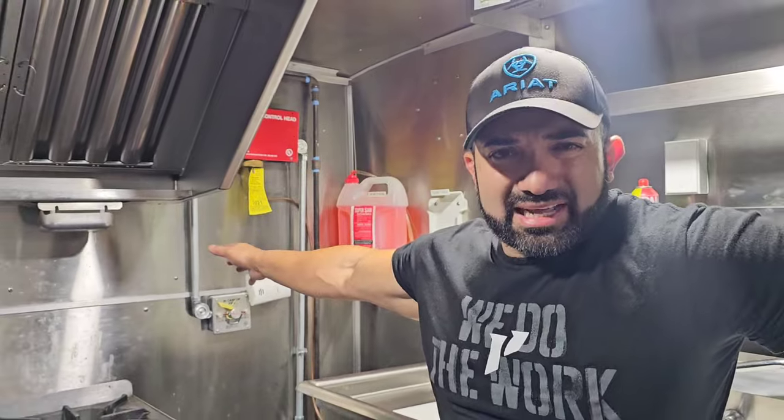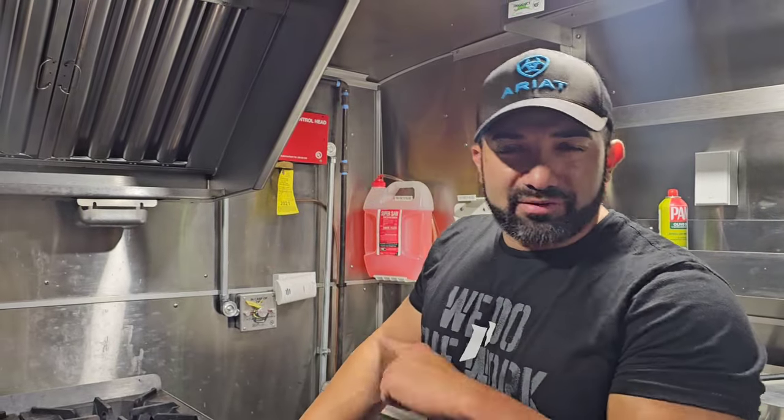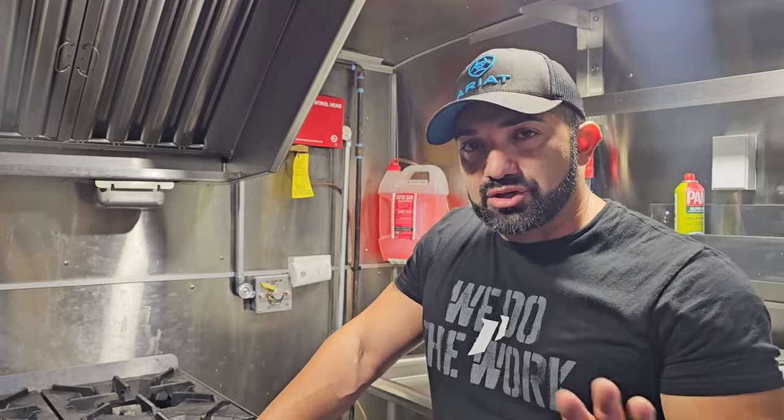Moving to the left side, we have the fire suppression system. I had this installed by a third party — this is something I did not do myself. The reason is you need to get it tagged, just like you see here. My food truck hasn't been recertified this year because I haven't used it.